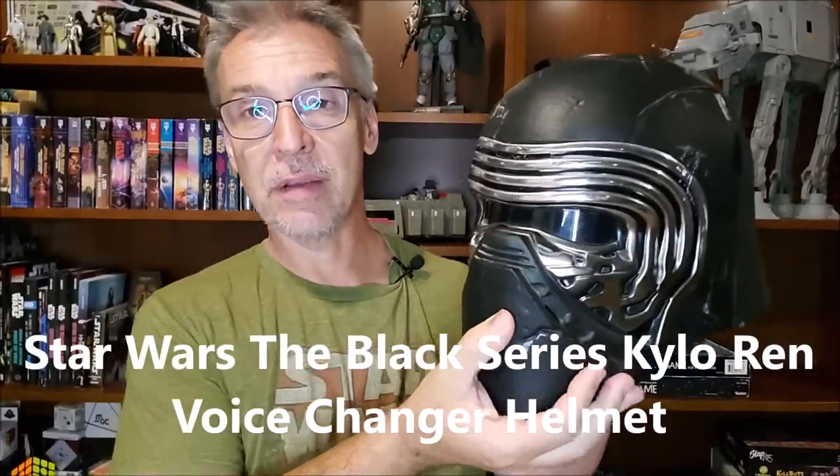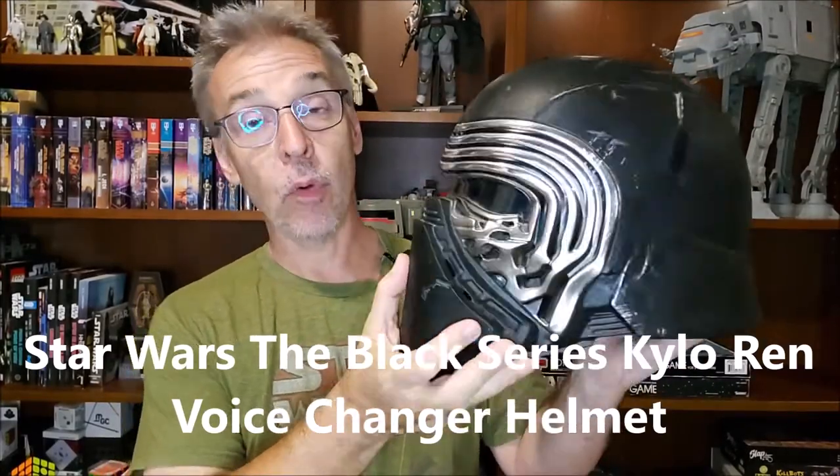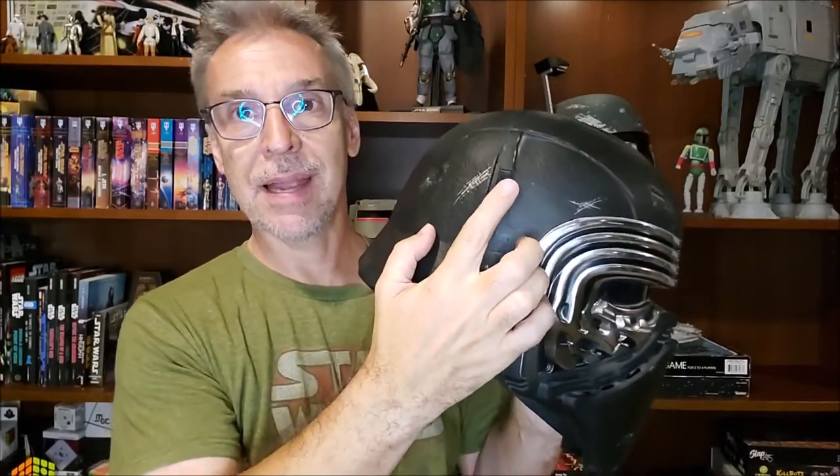So my first piece has arrived. This is the Black Series voice changing Kylo Ren helmet. This was made from a mold of the original screen-used mask. You might say it's probably 501st approved — but no, it's not 501st approved because it has this seam that goes down the helmet and they would want you to remove that. Plus it has these voice activation buttons on the side, and they would want you to remove those and then repaint.